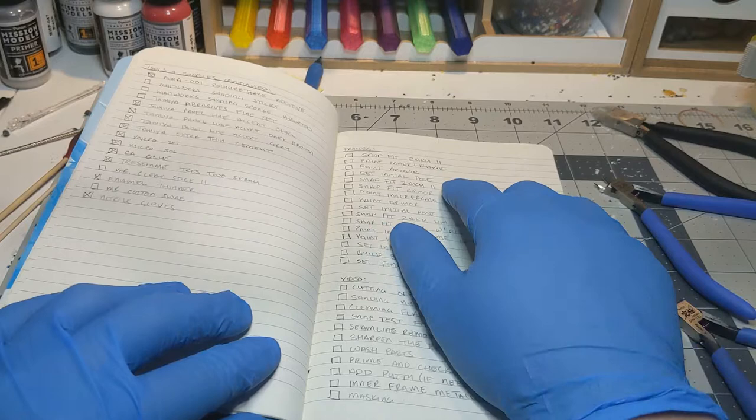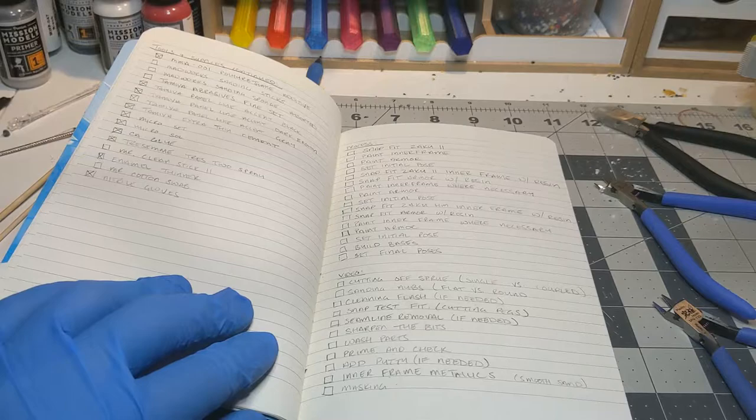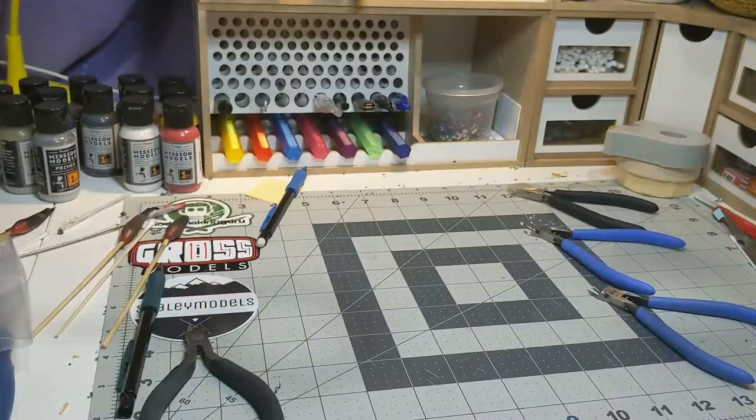I also have a to-do list for the order of the build just so I can keep track. I will start snap fitting the first Zaku 2, then paint the inner frame, then the armor, and finally set the initial pose before moving on to the second Zaku 2. Then I will continue down the list in order until the whole thing is complete. With the plan in place, it is time to start building.